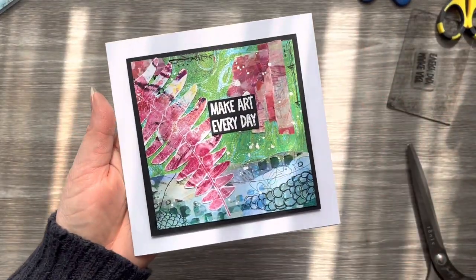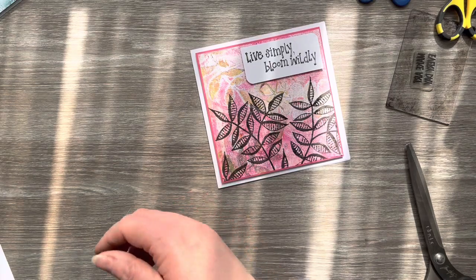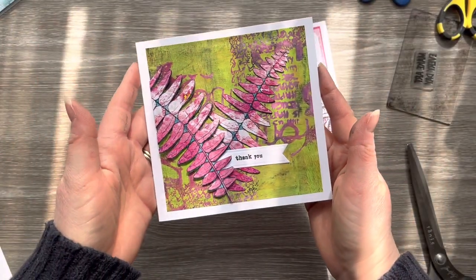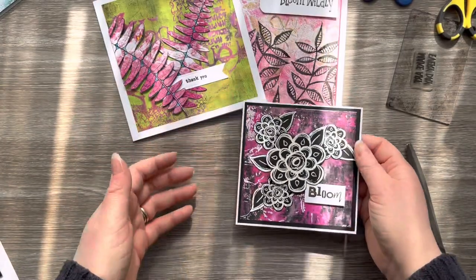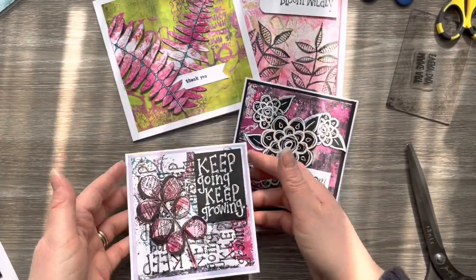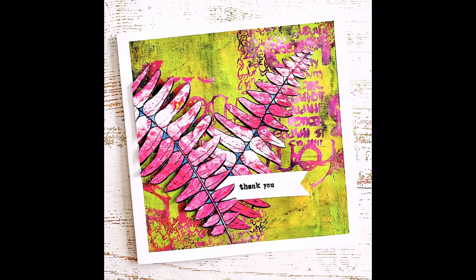So I really hope that you've enjoyed this video today and seeing ways that you can use up your gel prints. I'm just going to show you each of the cards we've made again today and will add some close-up photos at the end of this video. Please don't forget to like this video if you've enjoyed it, and let me know in the comments which one is your favourite and whether you'd give this a go. Thank you so much for joining me today — please don't forget to subscribe if you'd like to see more of my videos, and I look forward to seeing you in the next one. Take care.